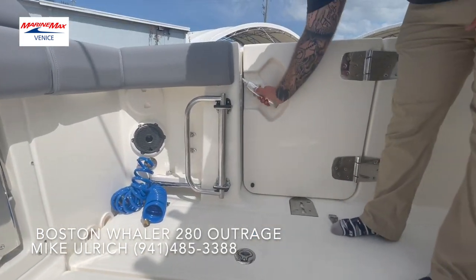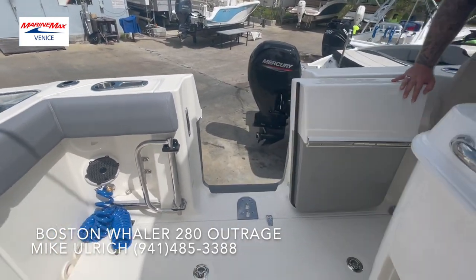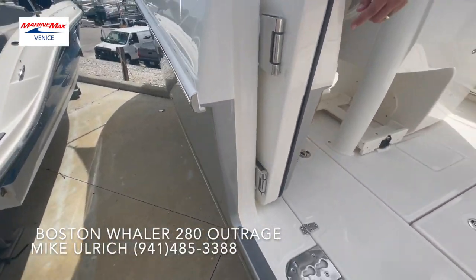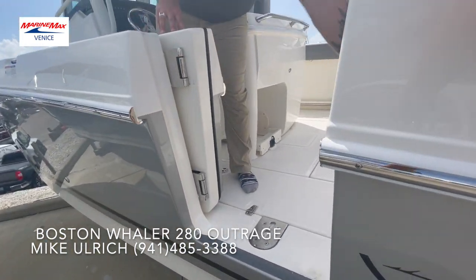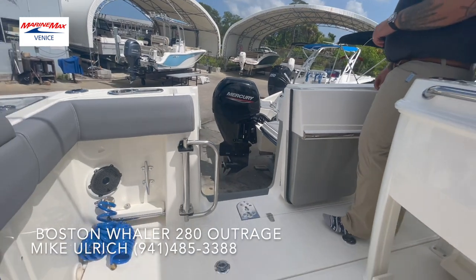Over on the side, you're going to have another point of entry, which is Whaler's awesome dive door. Opens in. Easy spot to hook the ladder up to deploy when you're at the sandbar. And right here, a nice handle that spins around for easy boarding.